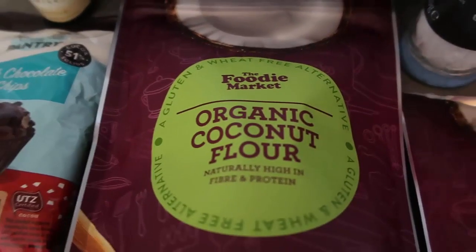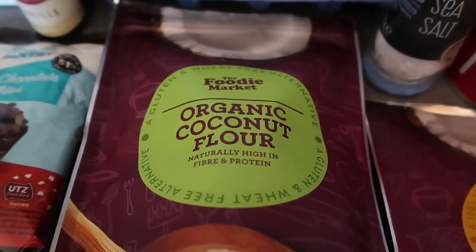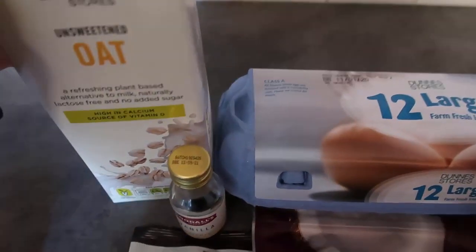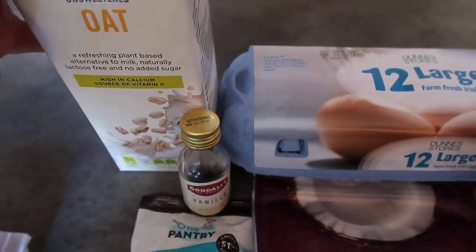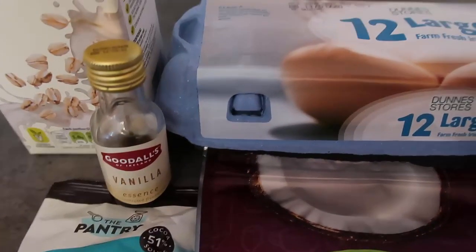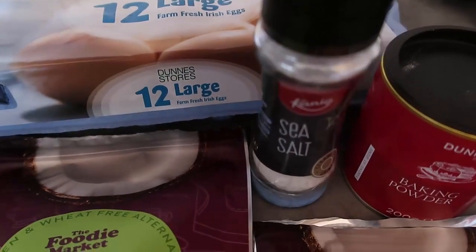I'm using coconut flour as my flour of choice — it's a really beautiful flour, it binds everything together wonderfully and keeps it moist. I'm using oat milk, but you could use dairy milk, almond milk, really any milk — whatever milk you usually use.